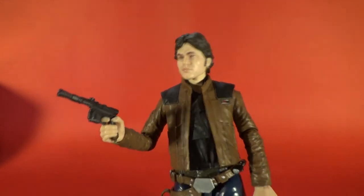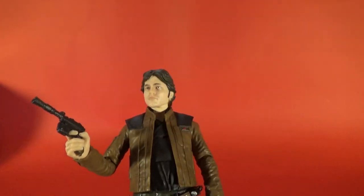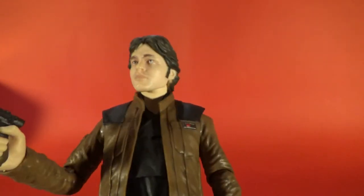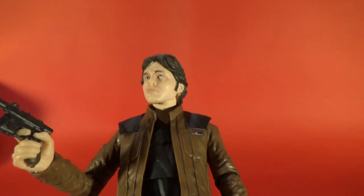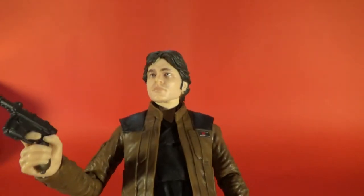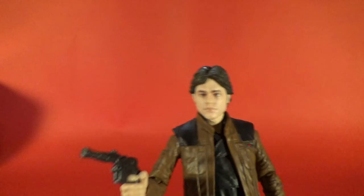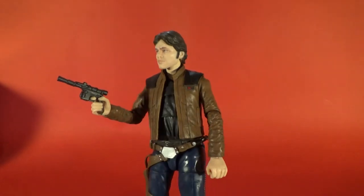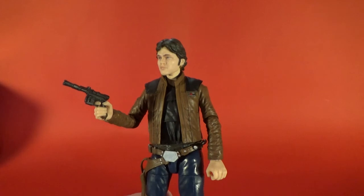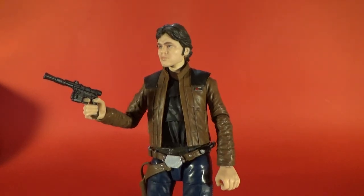Definitely drop a comment below and tell me what you think. One thing I'm not so sure about with the digital paint is it seems to have a high gloss — you can see a bit of a shimmer on his eyebrows. Hopefully they can look into that and go with a matte finish. The eyes being glossy looks fine, but the eyebrows and some of the face are a little off-putting. So there is Han Solo from Solo: A Star Wars Story. Next up we've got Grand Moff Tarkin — it's been long awaited and it's worth the wait. Until next time, may the Force be with you.